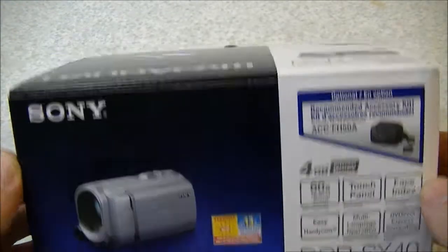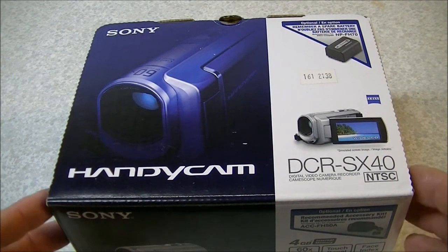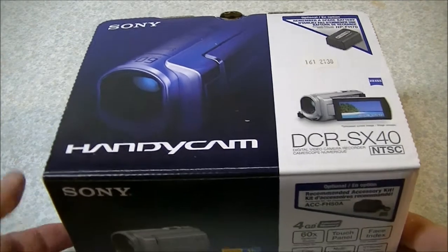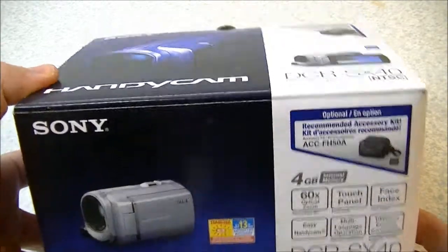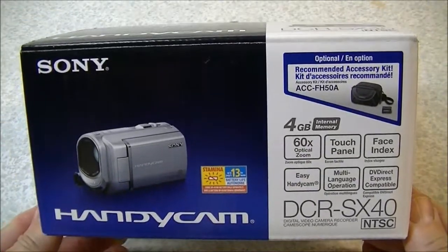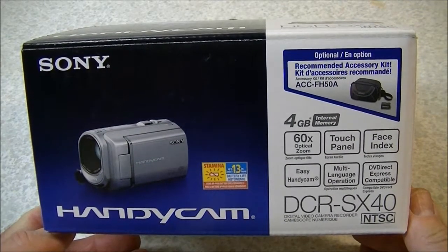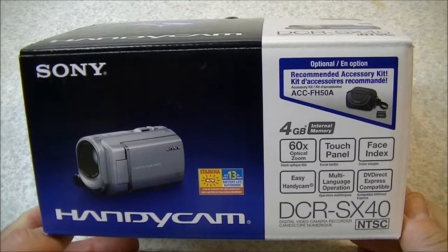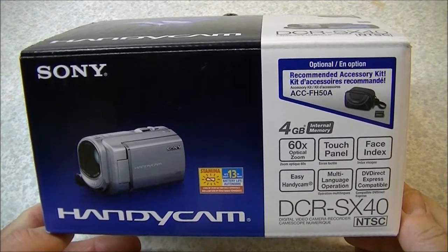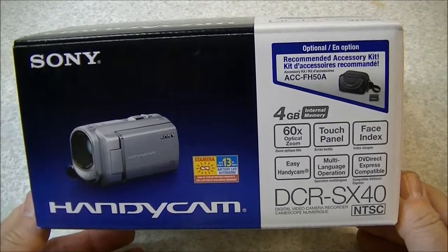Hi there guys. Most of you who watch my channel probably also watch Gun Geek's channel, and this is a video aimed specifically at Gun Geek. If you're familiar with his videos, you'll know that he uses a very old camera — I'm not sure if it's steam-powered or coal-powered — but it's one of the earlier video cameras out there. I've been nagging at him for a while to get a better camera to improve his videos a little bit.